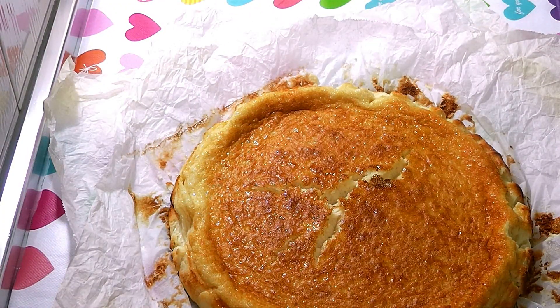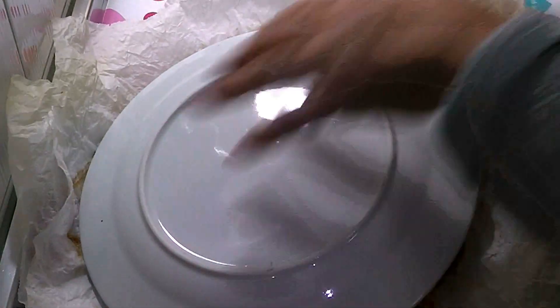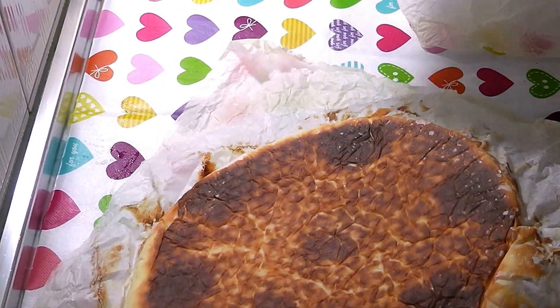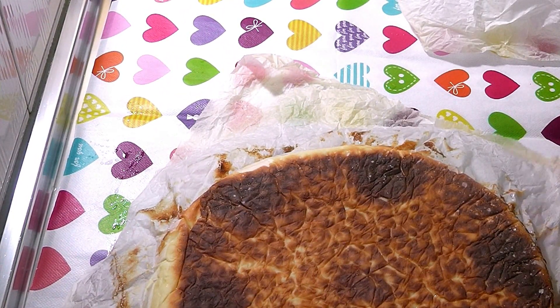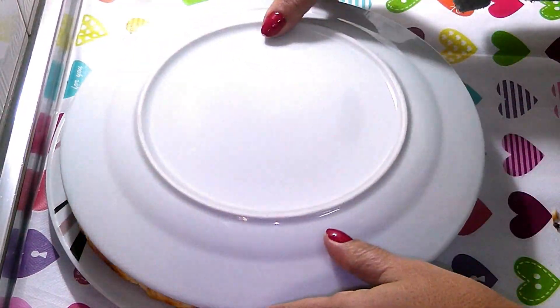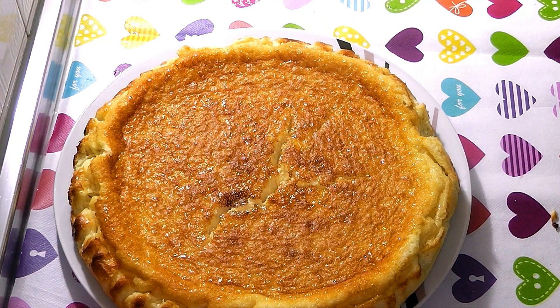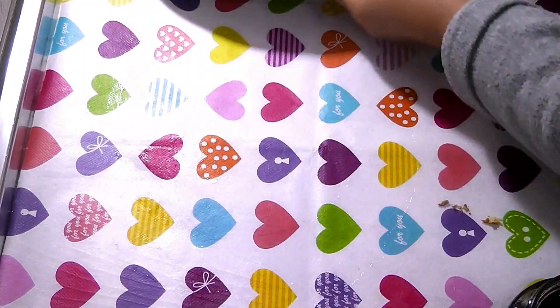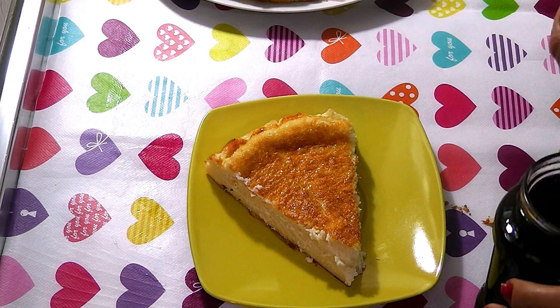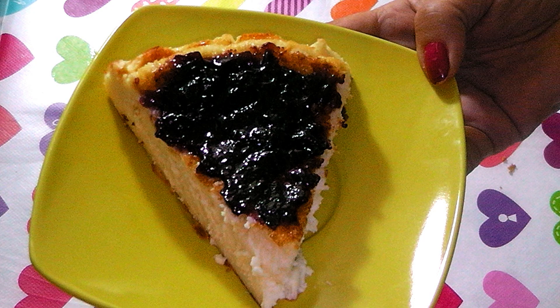I place a plate on top of the cheesecake and flip it over to remove the paper from the bottom. Then I flip it back onto a serving plate. I cut a piece so you can see the inside. I also add mermelada — in this case I used blueberry jam, but you can use whichever you like most. Look at the beautiful texture — it is delicious and smells great.